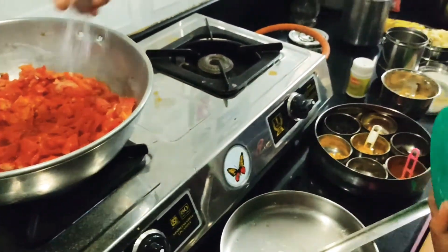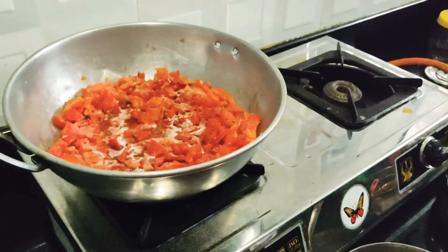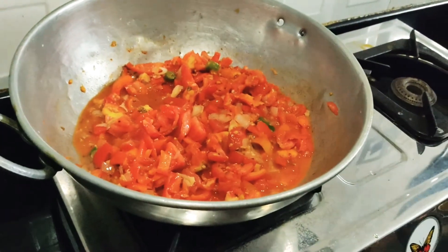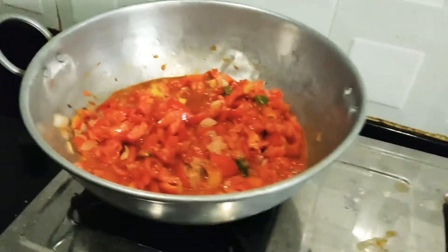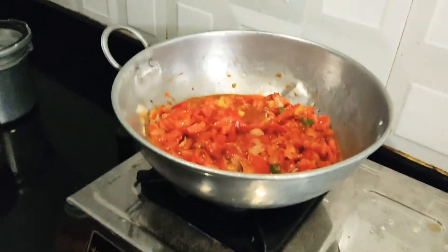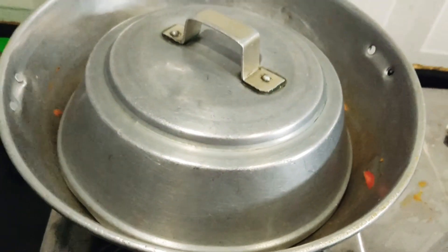Let's put it in the bowl. It's a good bowl. Let's put it in the bowl.